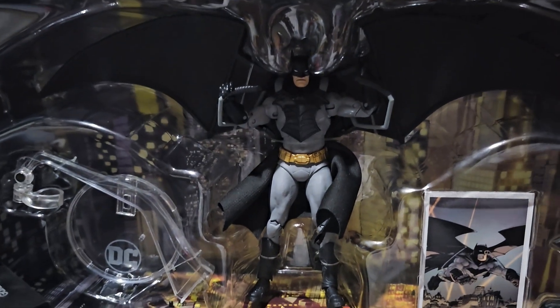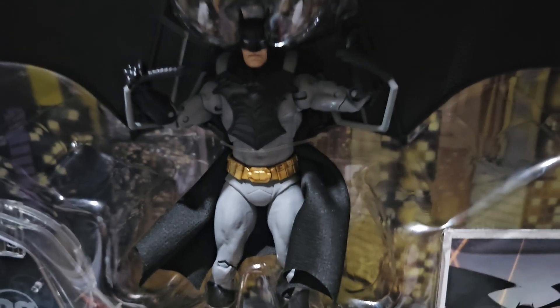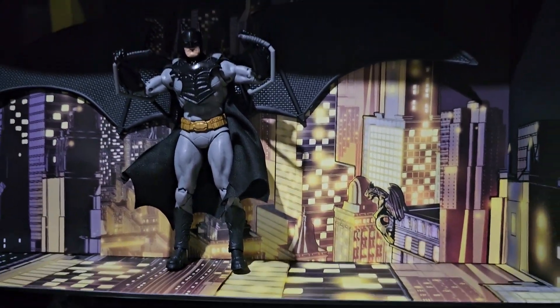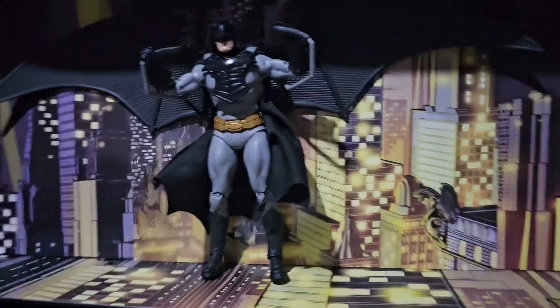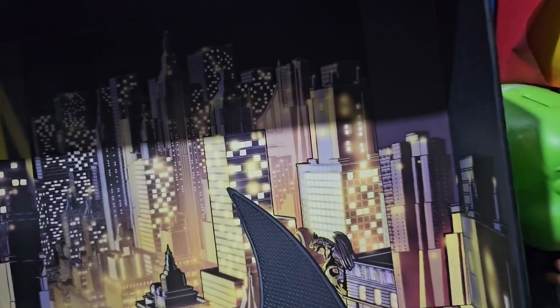Now let's remove this Batman from the clamshell and see how good this one is. Let me inform you — we also got this beautiful base here for this Batman with glider. And look at the backdrop on this one. See the skyline of Gotham City. We got a nice artwork here.